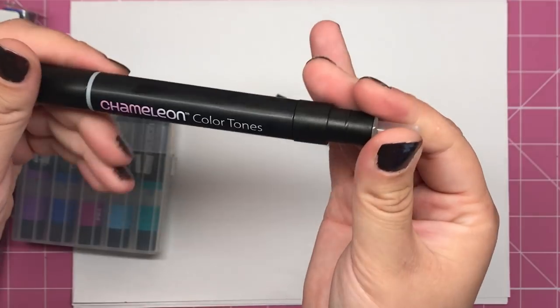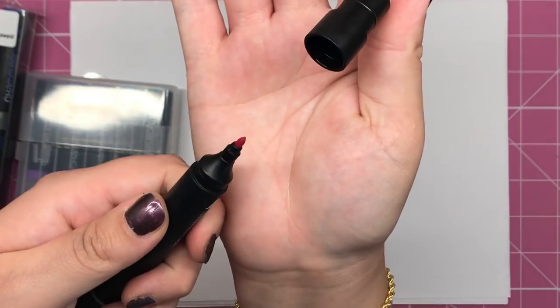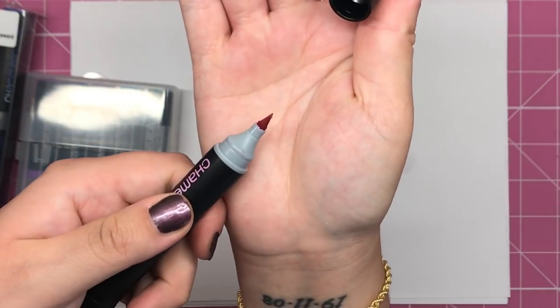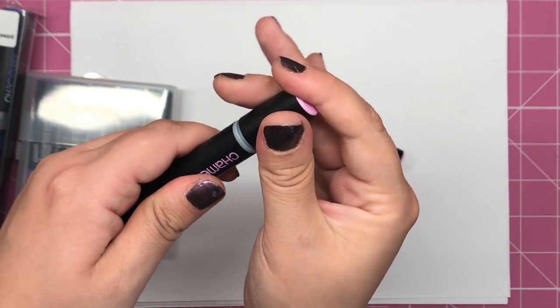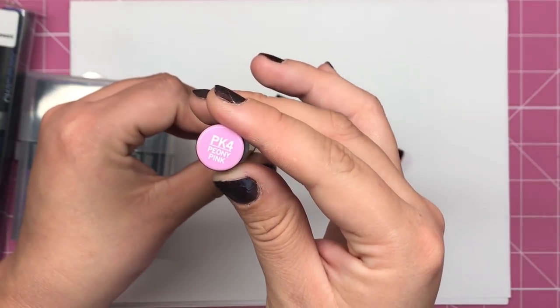It's all clear colourless blending fluid. This part here is your nibs and your colour. We have the smaller precise bullet nib on one end and we have the thicker brush nib on the other end, and obviously in that chamber in the middle is your colour, which in this case is the Peony Pink.